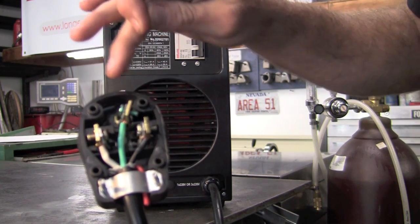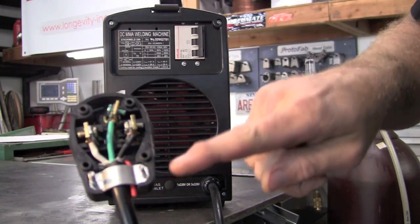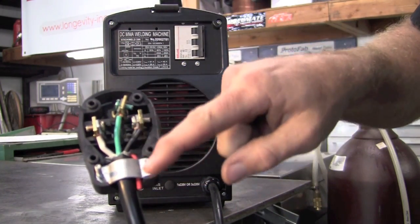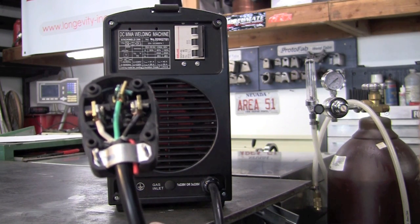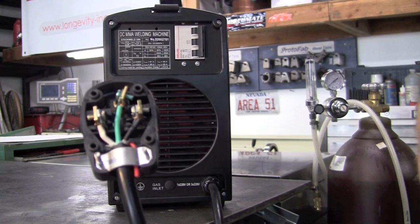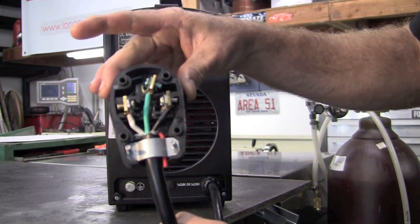Your green will be the ground. Your white and black will be your L1 and L2. If you notice I have a red wire that's bent back — that will be your L3 if you were going to hook it up in a three phase operation. This right here is your standard single phase 220 operation.